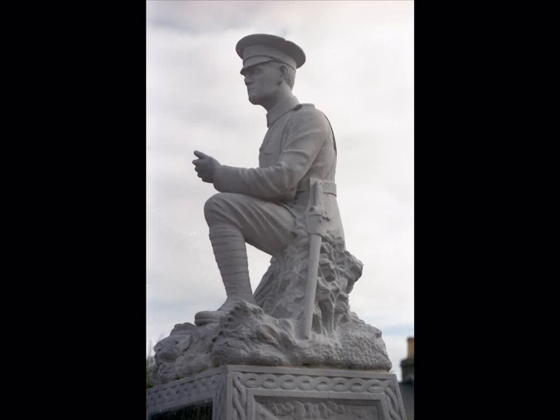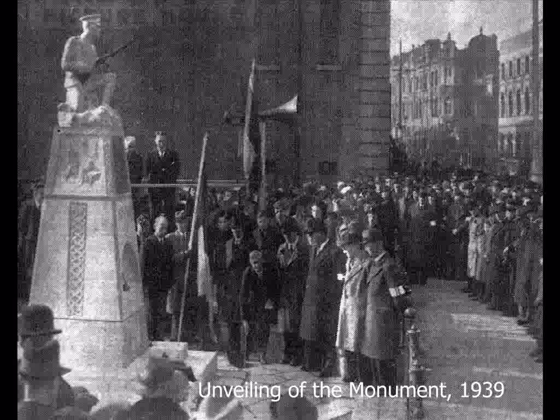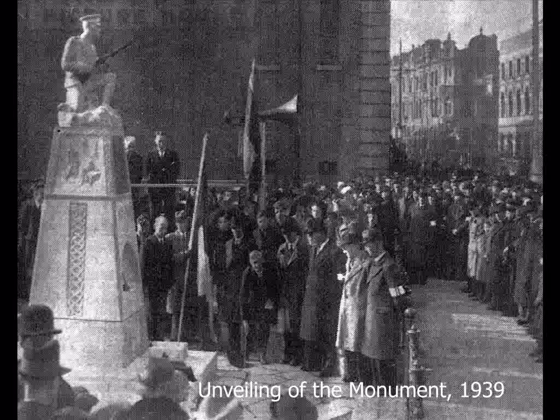He represents those members of the Dublin Brigade of the Irish Volunteers who fought and died during the Easter Rising and the War of Independence. The limestone monument was made by Leo Broe, 1899–1966, who himself had been a member of the Volunteers. It was unveiled on the 19th of February 1939, and over 3,000 people attended.